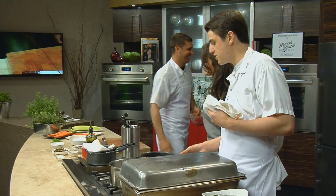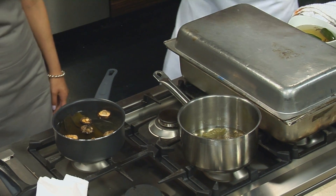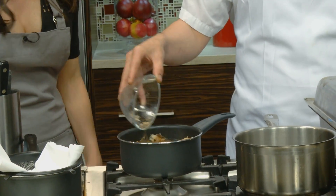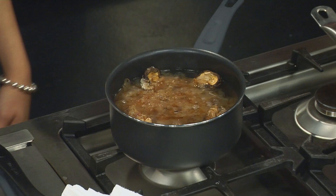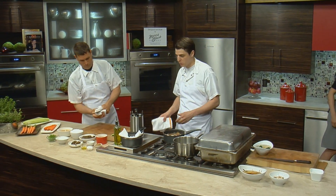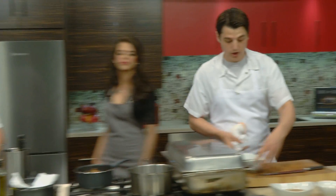Our dashi has been sitting for about 20 to 25 minutes. Now we're going to add our bonito. And this is tuna — not like that tuna, a little bit different. So this has been smoked and then dried, then shaved super fine. After we steep that for about two or three more minutes, we'll come over here and start some knife cuts with the garnish for the crudo dish.